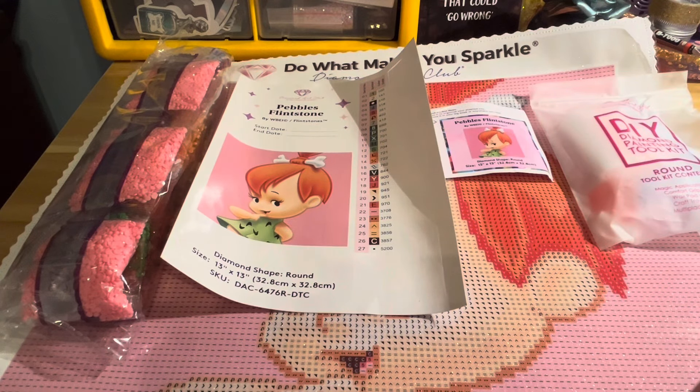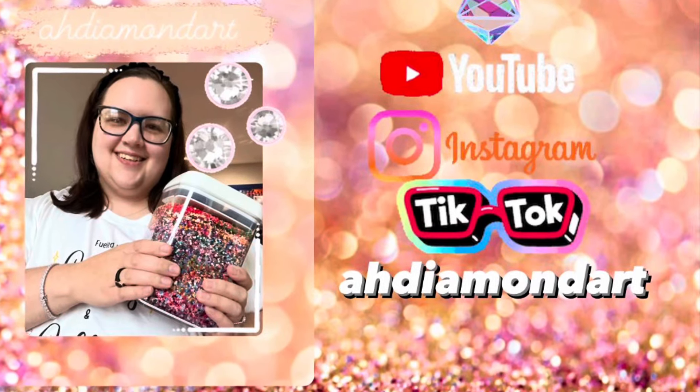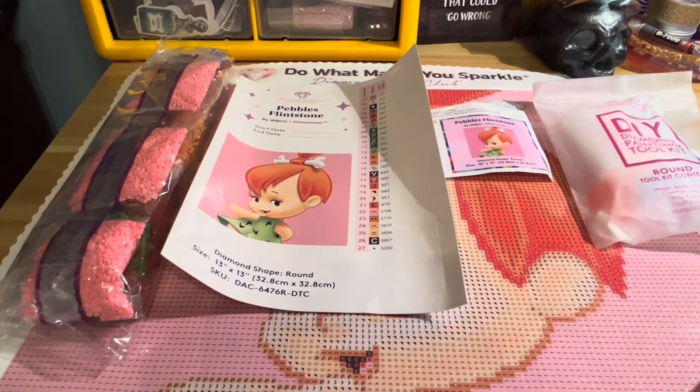Hello everyone and welcome to my channel. Today I'm doing a how-to beginner video for diamond painting, so let's go ahead and get right into it. I've been wanting to make this video for quite a while now, just to help others learn how to set up a diamond painting and how to begin diamond painting.